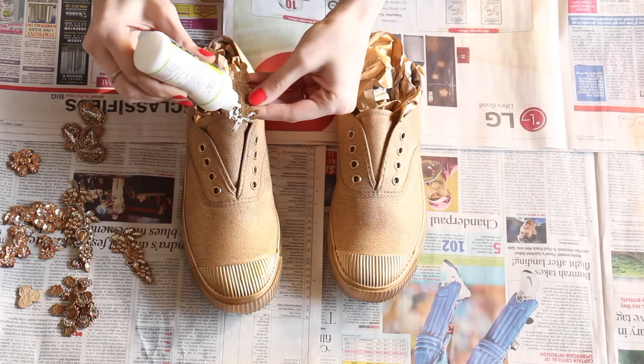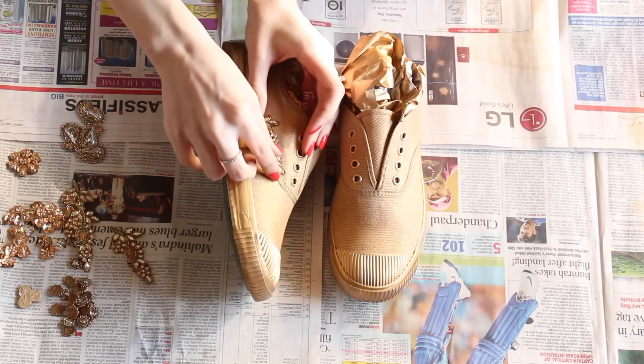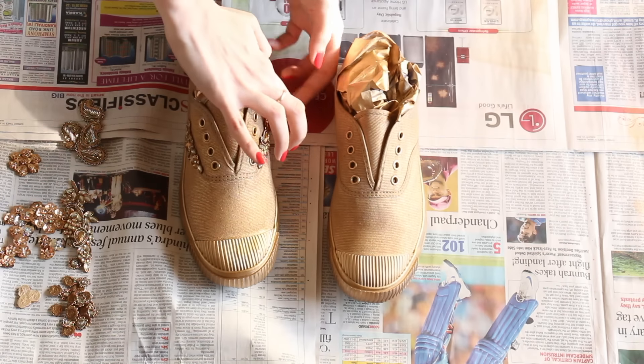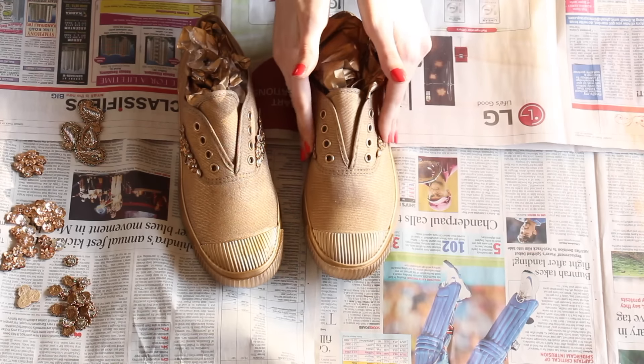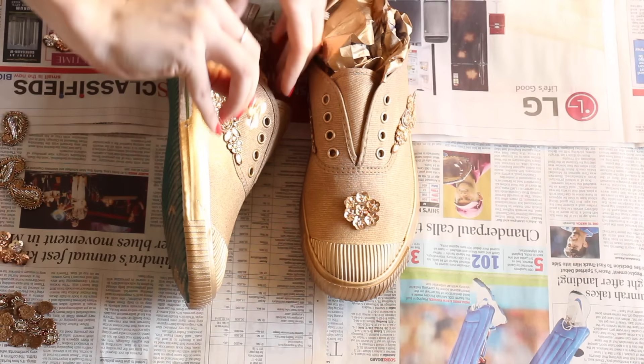Once you vaguely know what kind of design you want, just start sticking on the embellishments. Make sure you go step by step on both shoes and not just one, because this will ensure that the design is the same on both pairs. Keep doing this until you're happy with the design.